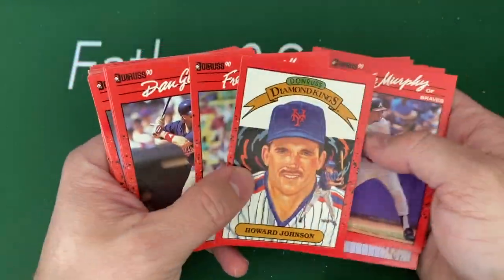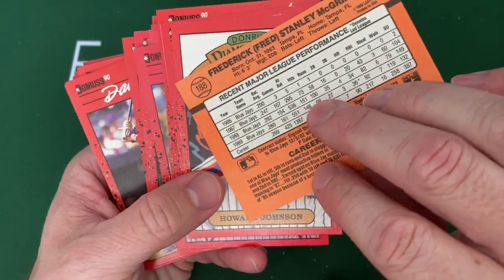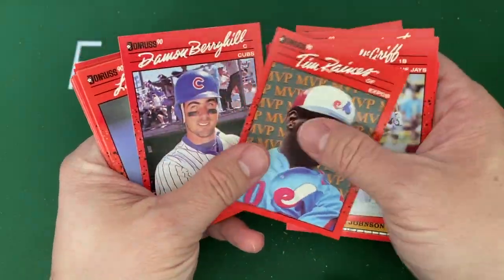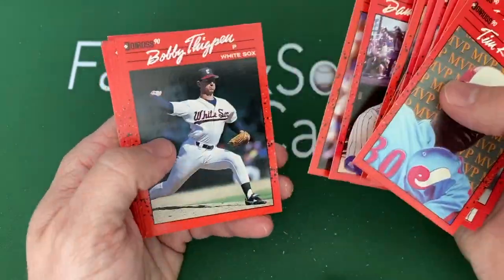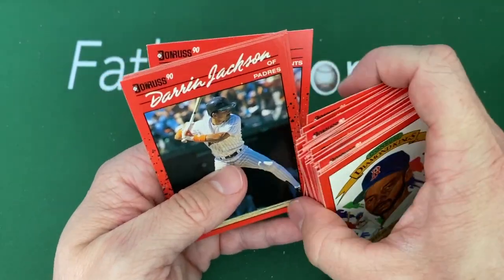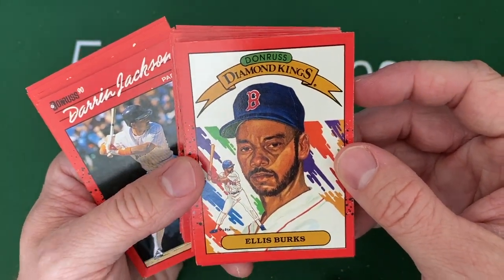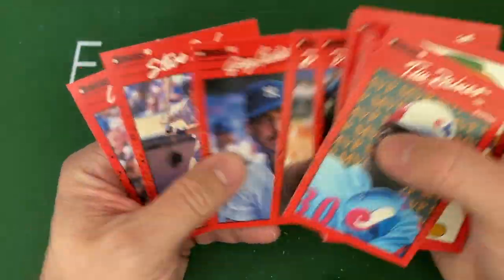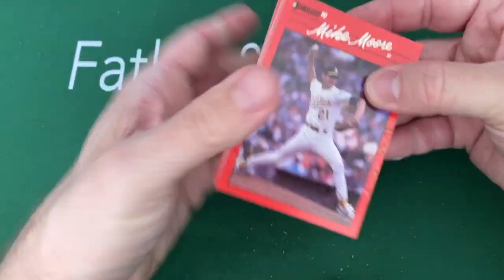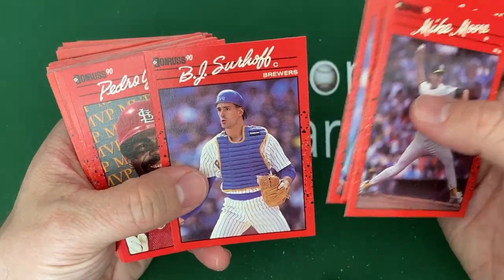There's another Diamond Kings. There's Fred McGriff, the old Crime Dog — what a great player. He went to the Braves after this. There's Tim Raines. I always thought Fred McGriff could probably be in the Hall of Fame discussion, but he didn't get enough votes to stay on the ballot. Ellis Burks Diamond King, another Tim Raines MVP. We're only got three packs left after this stack. There's Pedro Guerrero, the MVP first baseman for the Cardinals — not a bad little power hitter for the Cardinals for a while.